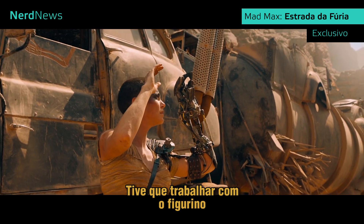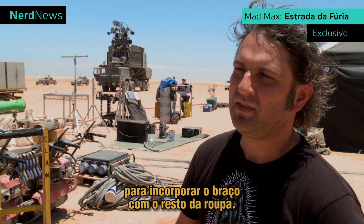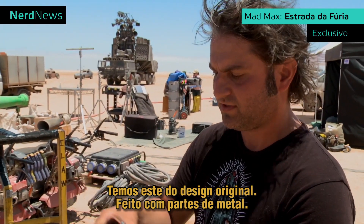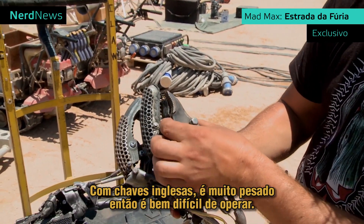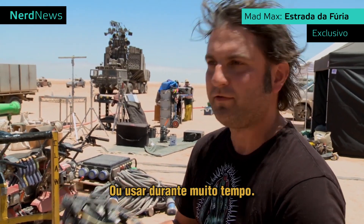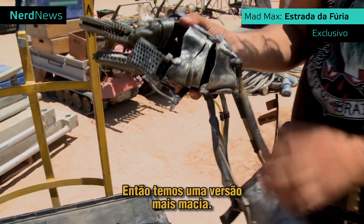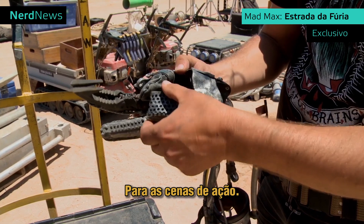I had to work with the costume department to integrate the robot arm with the rest of the costume. We've got this one here, which was the final design, made from metal parts — vice grip pieces and pieces of spanners. It's got a little bit of weight to it, so it's quite hard to wear for long periods of time. We also made a soft version, made of leather and rubber castings for some of the stunt work.